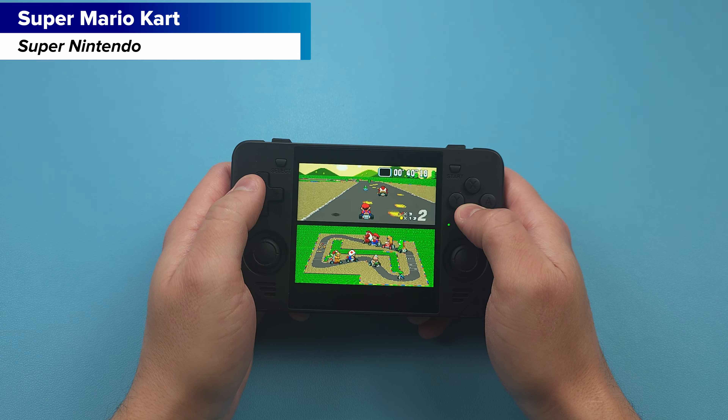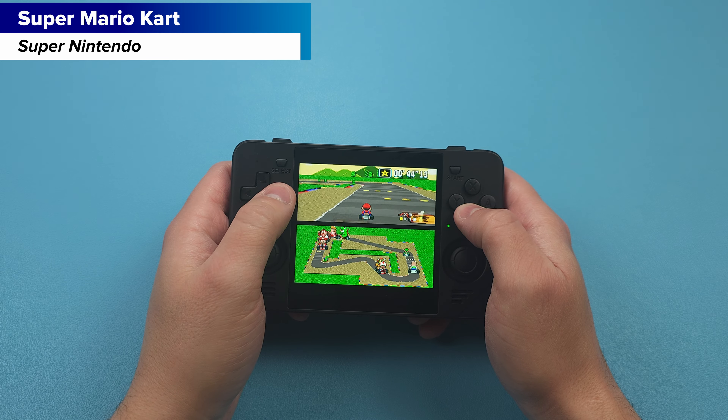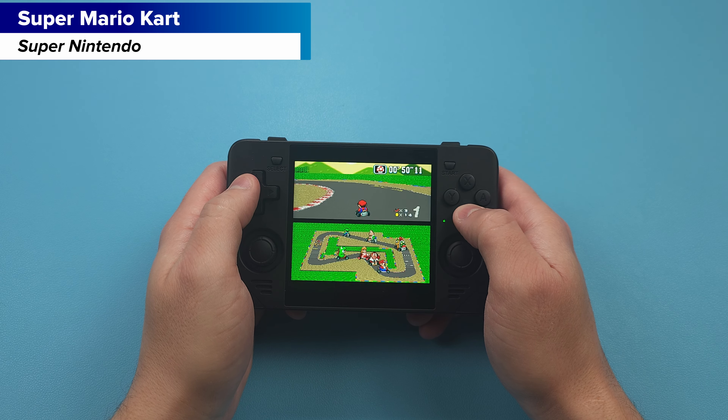The actual battery on this device is pretty bad. I filmed this entire review for the handheld section in 45 minutes and lost 50% battery in that time. Powkiddy says this device should last eight hours and I'm struggling to think if they've even used this device. Not to mention it actually gets pretty warm to use.